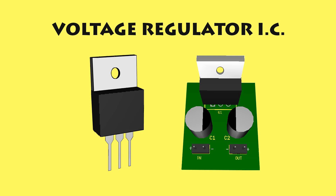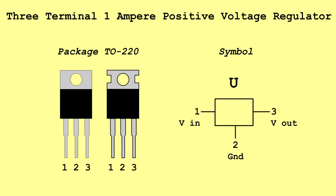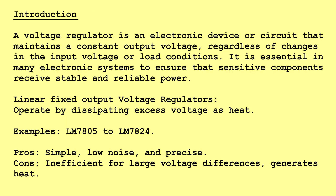Voltage Regulator IC — 3 Terminal, 1 Ampere Positive Voltage Regulator. Introduction: A voltage regulator is an electronic device or circuit that maintains a constant output voltage, regardless of changes in the input voltage or load conditions. It is essential in many electronic systems to ensure that sensitive components receive stable and reliable power.